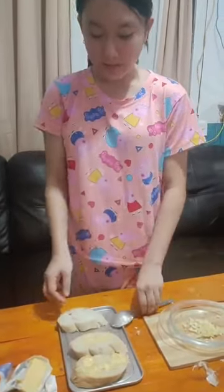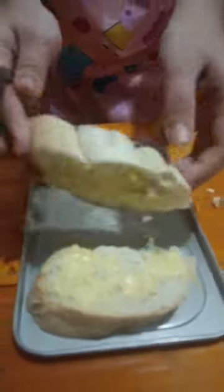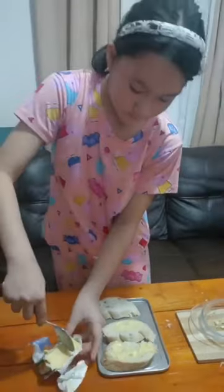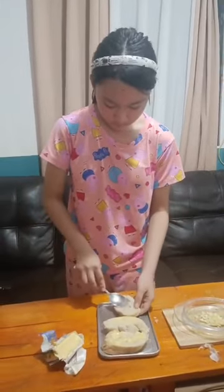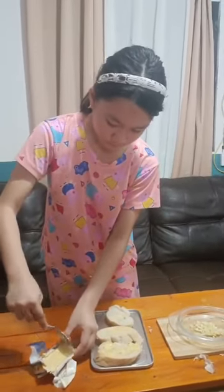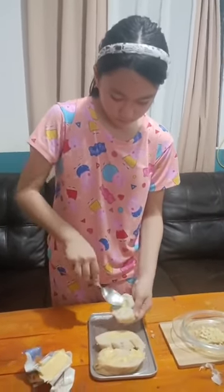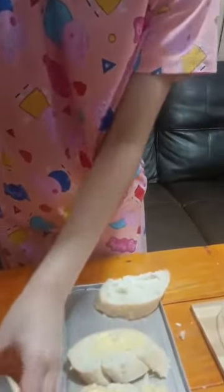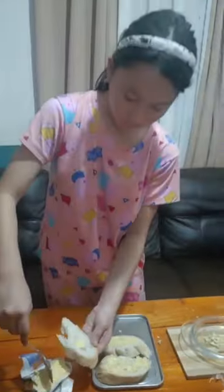Step three, we spread the butter evenly on both sides of the baguette, just like how we did on the two sides of this one. Now we will mix our garlic with our canola oil.